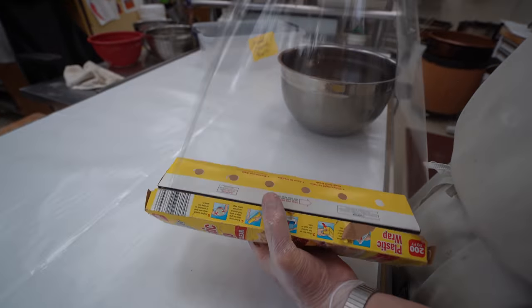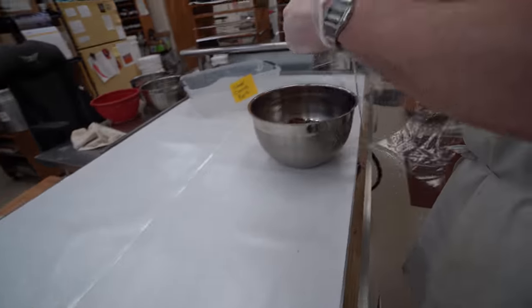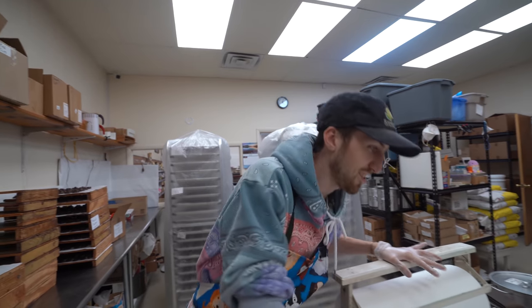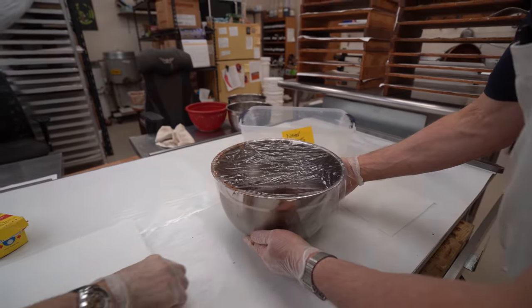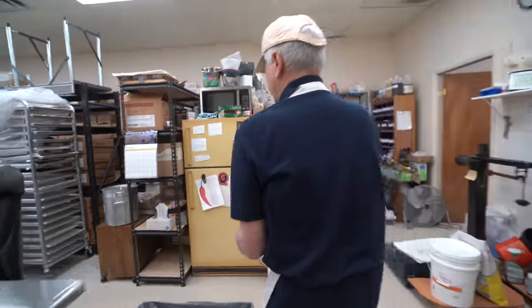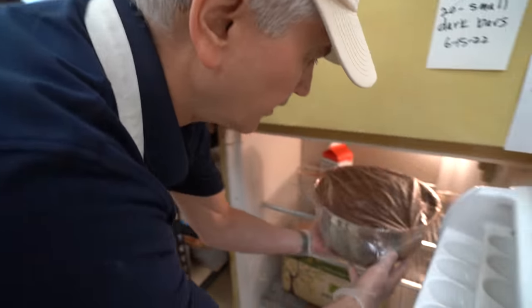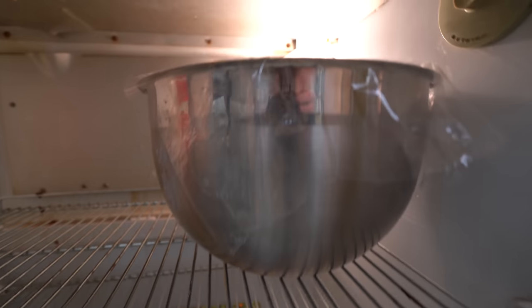You have to really wrestle with this saran wrap stuff - I know, me too. Terry doesn't have a problem, I think it's just me. Cooper, how are you feeling? Good, you excited for these truffles? Oh my god, yeah - they already look good and they're not even close to being done. We follow Steve - these won't be seen until tomorrow. I'll have to put a label on here. So the next time we see this is tomorrow.